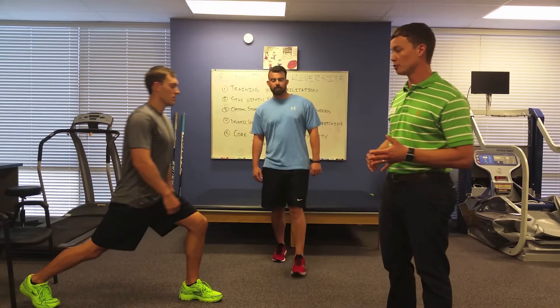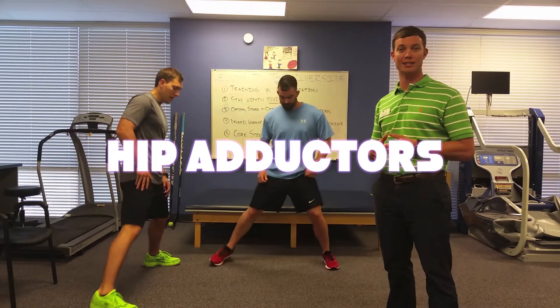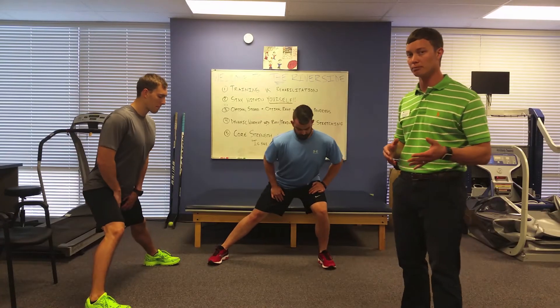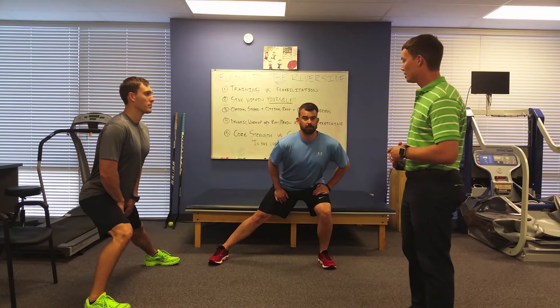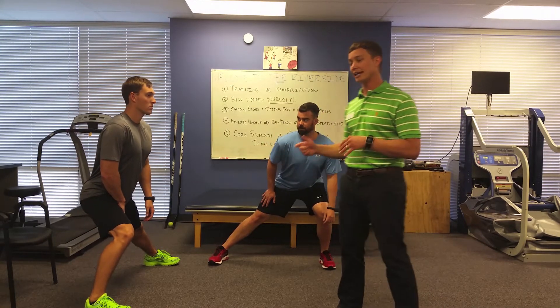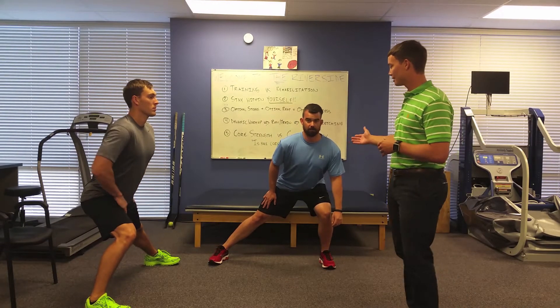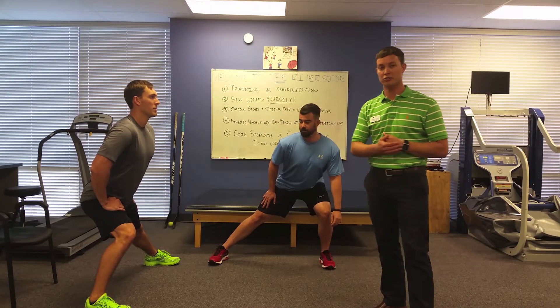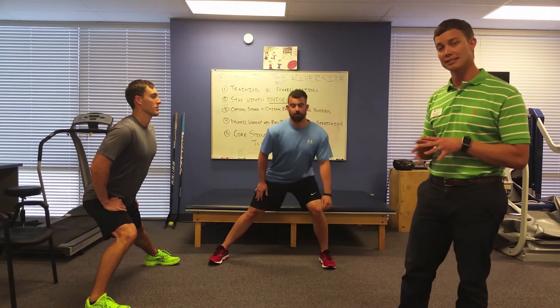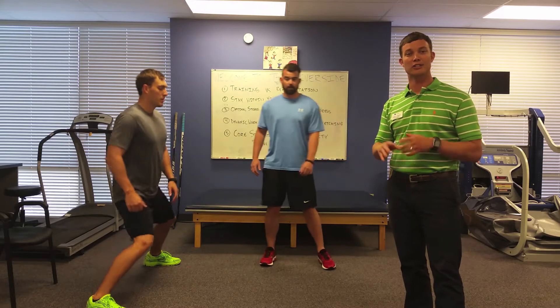The fifth stretch that we'll do is for the hip adductors. The hip adductors when you're sprinting are actually the most used muscle in the legs, so it's really, really important to get a nice stretch afterwards. What I want you to do is make sure again that your knee is behind your toes and you're leaning away from the side that you're stretching. Right here, Ryan is stretching his right leg and Eric is stretching his left. Again, hold for about 30 seconds nice and easy. Make sure when we're doing any of these stretches that you're not feeling any pain — just a gentle stretch enough to make a difference.